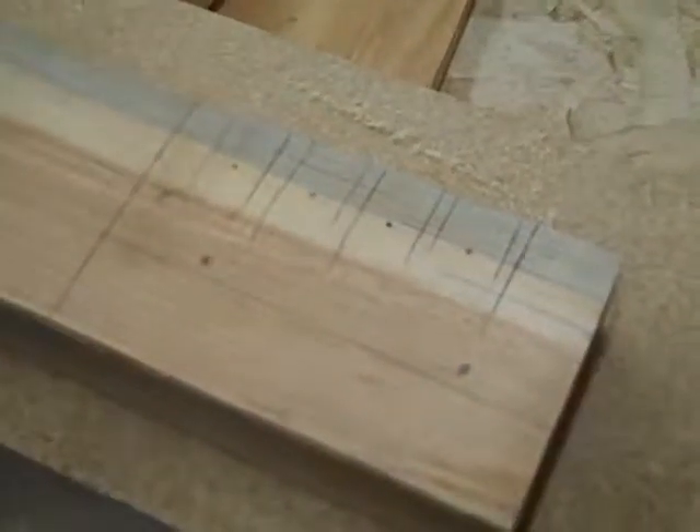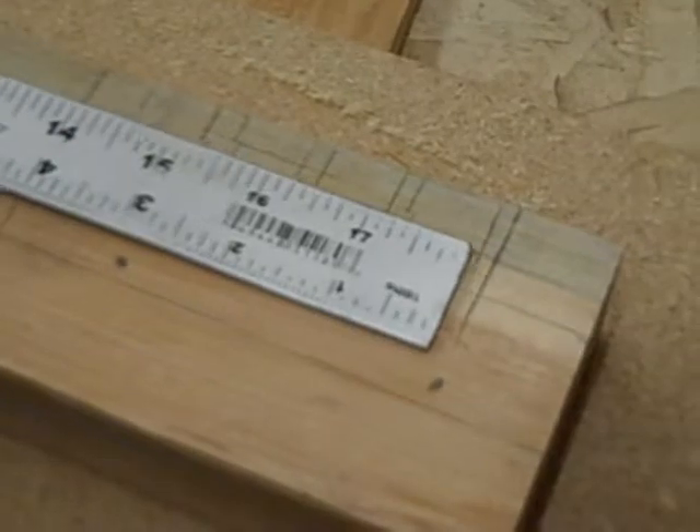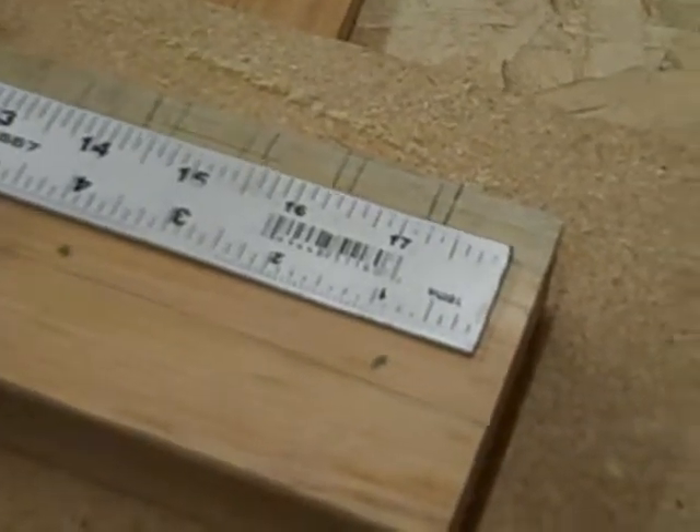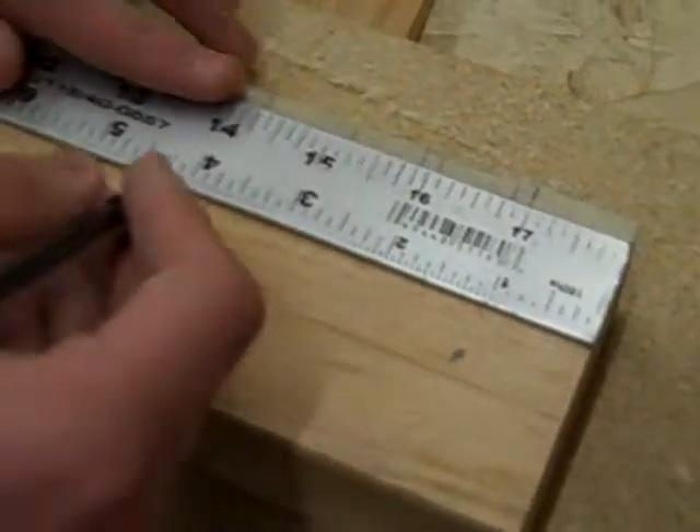Alright, this is the bus for construction one. The first thing you need to do before you even start the whole project is cut the wood to the right measurement, which is four and a fourth inches by five and a fourth inches. Measure that.